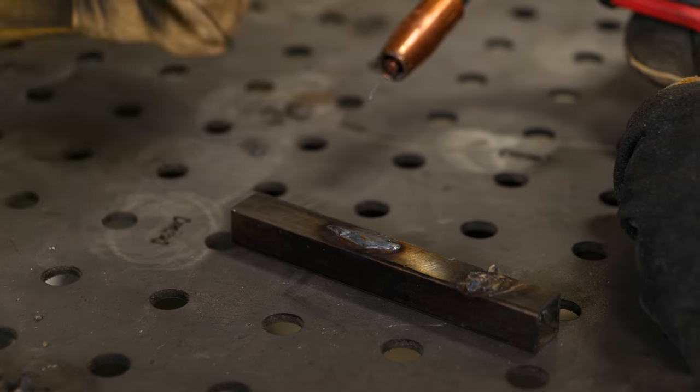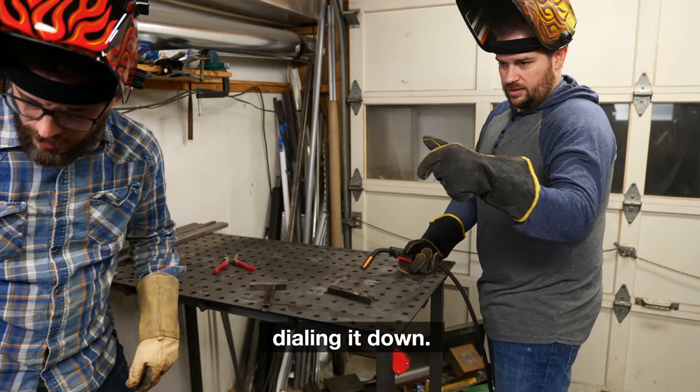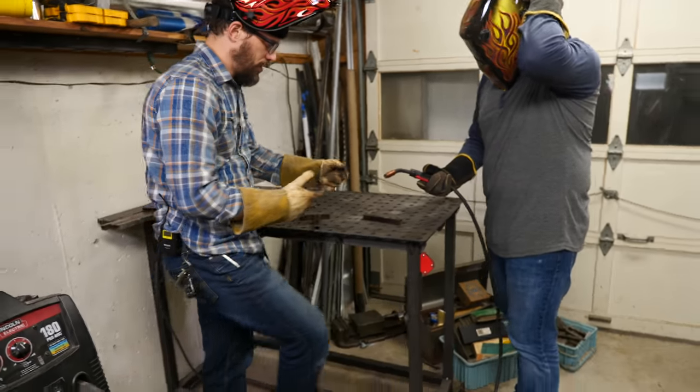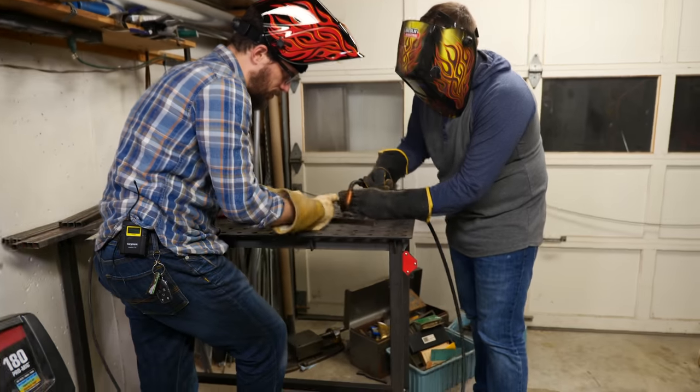You actually should go slower rather than fast. So we're taking the wire feed down to a three from a five. When you're holding it, you may want to rest your hand or hold the tip of it so that you've got more control.